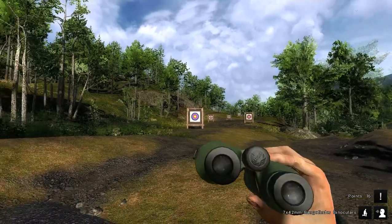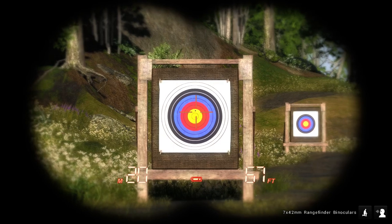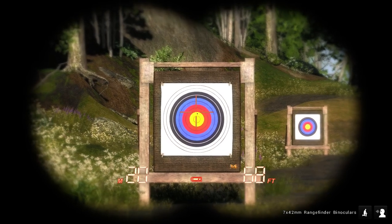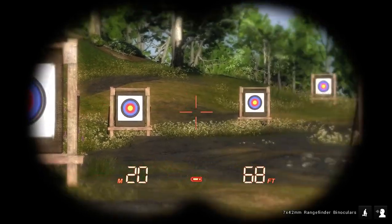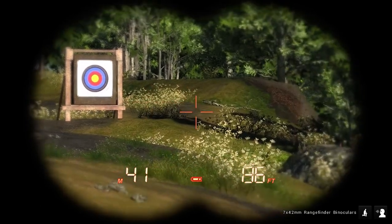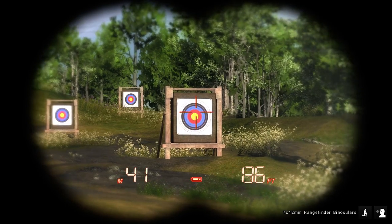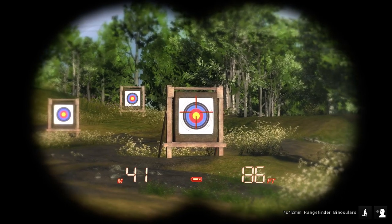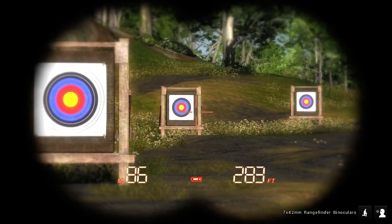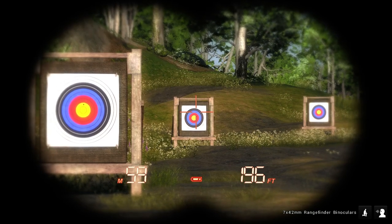Let's take a look at those real quick with the binoculars. We've got one dead center — no wind or anything, probably. Just dead center, but it's in the yellow, in the outer ring. This one was — oh, you can see it — it's in the red. Yeah, it's up a little high right there. It's in the center up and down, but this one's in the blue, right there.